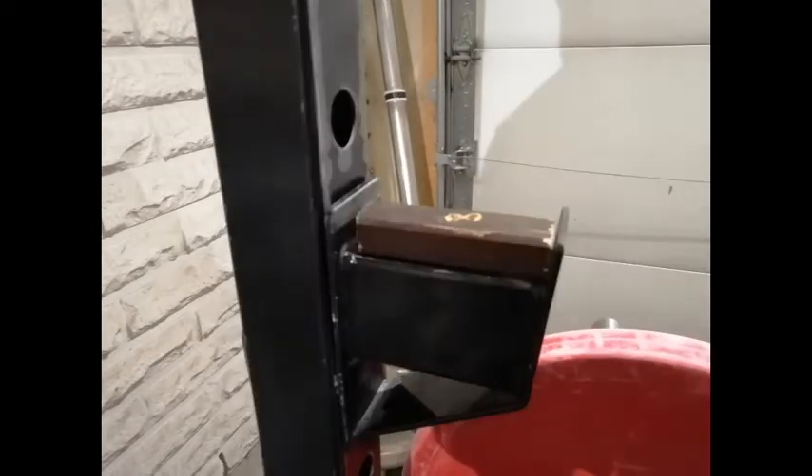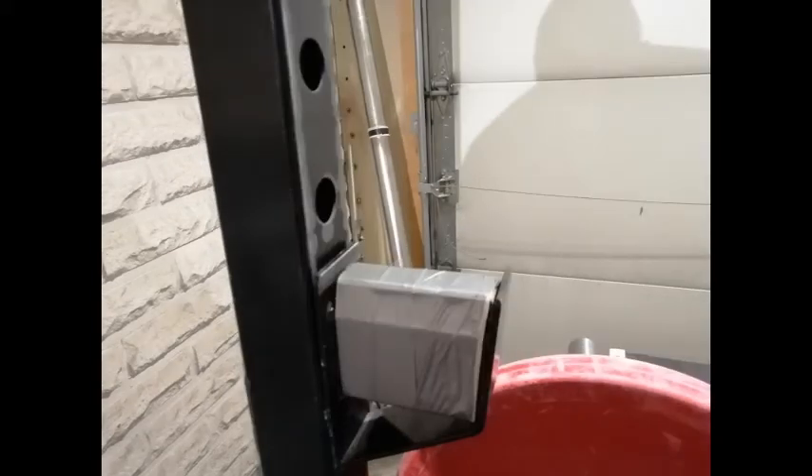To resolve the problem, I just sawed a suitable piece of wood and attached it to the J hooks with duct tape. This makes the hook shallower — yet a few millimeters is enough to prevent the bar from spontaneously rolling down.